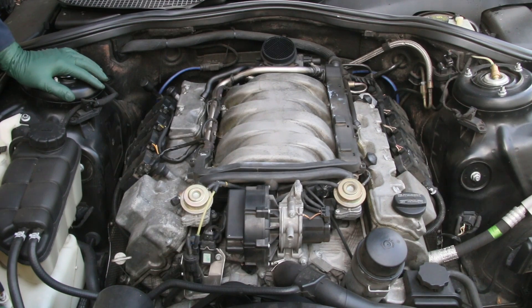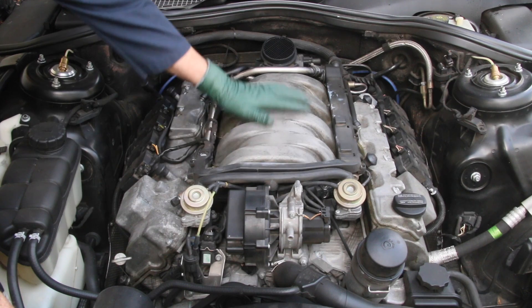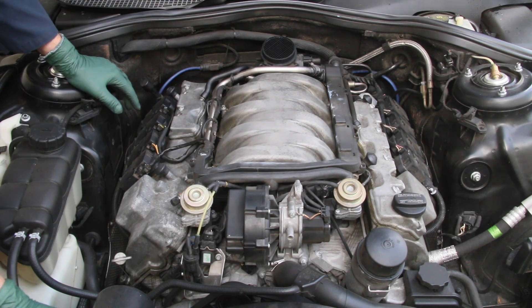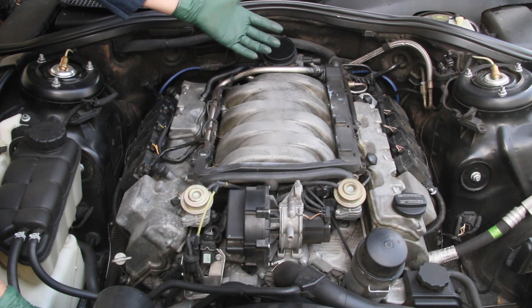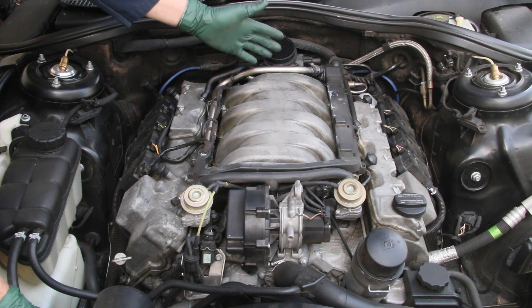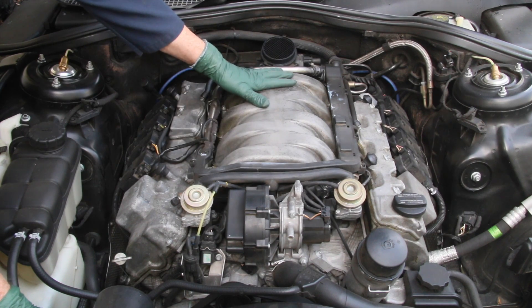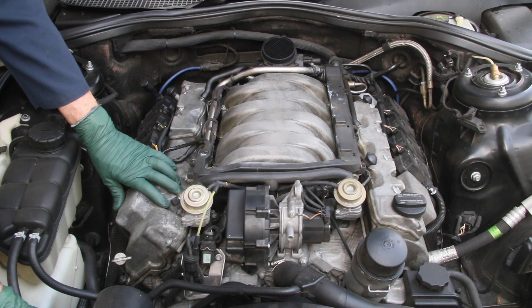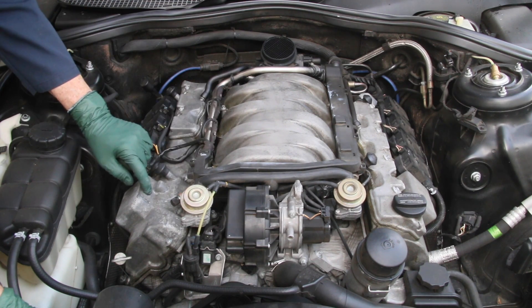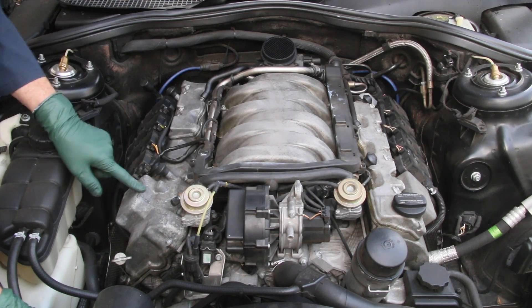In review, the magnesium parts on this engine are the valve covers and the intake manifold. I used three products. One was a metal wax which I applied in this area and it didn't even work for a day, so I eliminated that product. We ended up focusing on an anti-corrosive gel for the intake manifold and a special metal coating — almost like a shellac or varnish designed to protect metal — which we put on this valve cover right here.